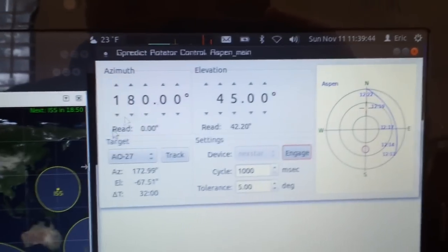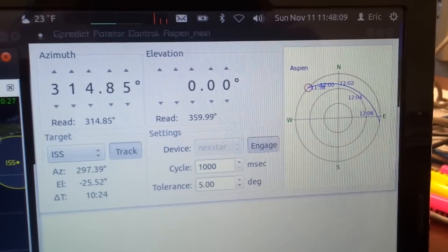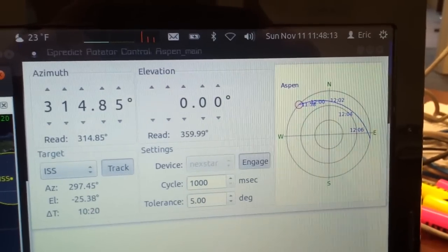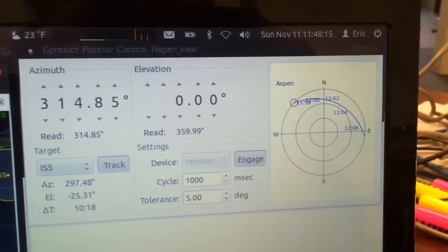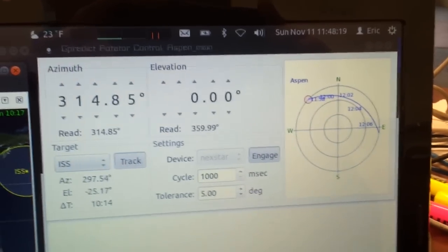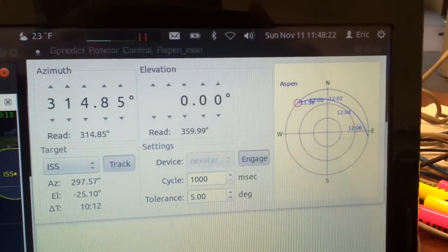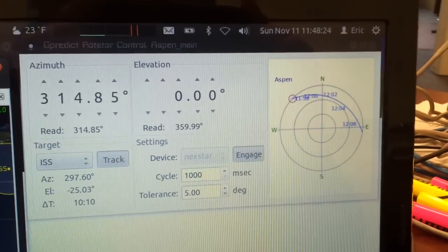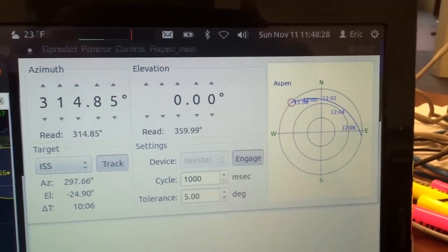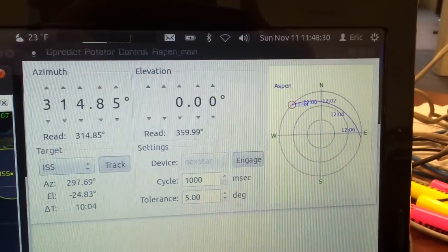Let's see what the next satellite is coming up. It looks like the International Space Station is going to be making a pretty good pass here in about 10 minutes, so we'll track that first. You can see it's already positioned and ready to go, and it is tracking — time to AOS is 10 minutes and 8 seconds at this point.